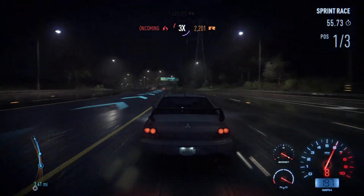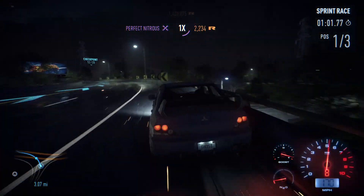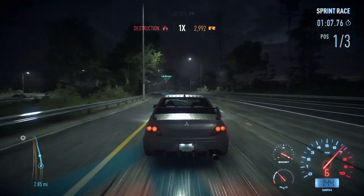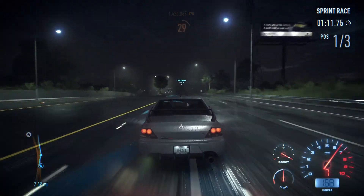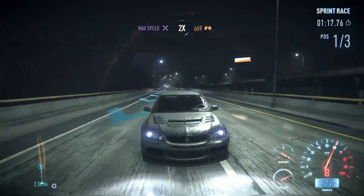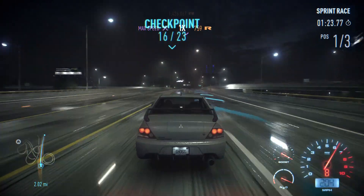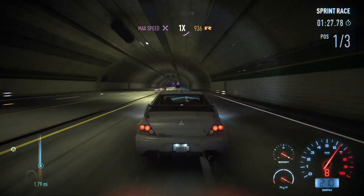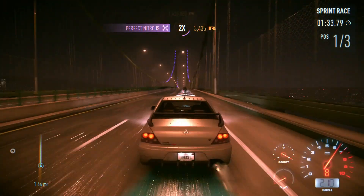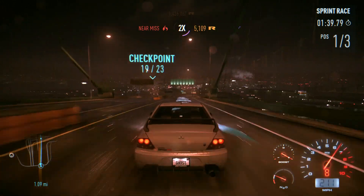We're almost 200 miles an hour — let's use the nitrous and see if we can hit a new top speed. 212 miles an hour! New top speed of the game. Only got two and a half miles to do already and we've absolutely blown the other guys away — can't even see them. This Evo is cruising beautifully on the motorway. 210 without nitrous, 212 with nitrous. Cruising at 210 miles an hour — yeah, just standard!